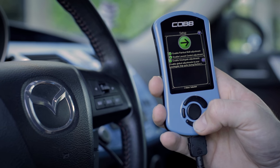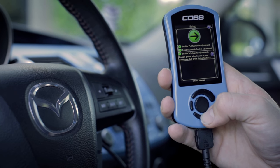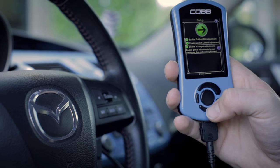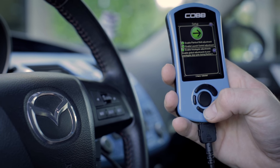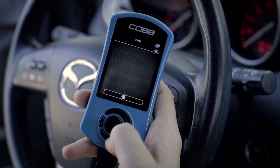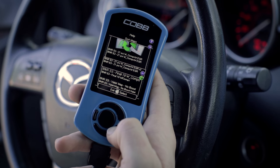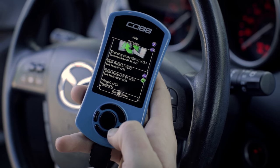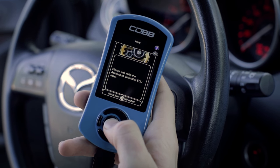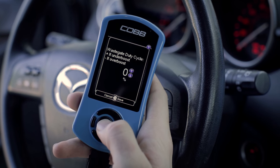Once this is confirmed, we're going to go ahead and perform a reflash of your current map. This is necessary if you just turned these features on, or if you need to adjust the RPM of launch control or flat foot shifting, or need to adjust the wastegate duty cycle. Go to tune, reflash, select your map, and now before you flash the map, you'll be shown the adjustments needed to be made.